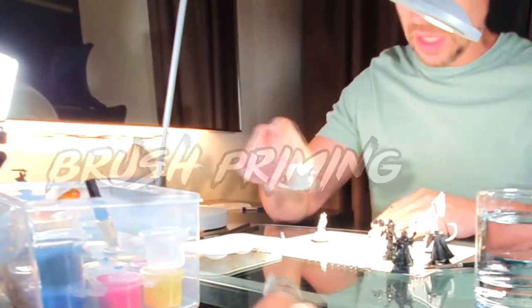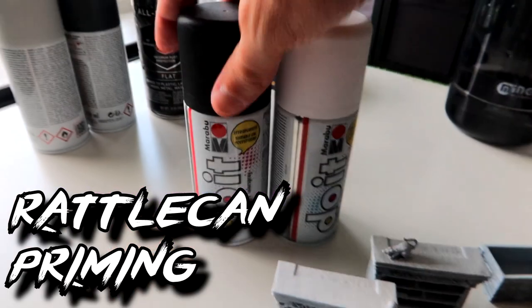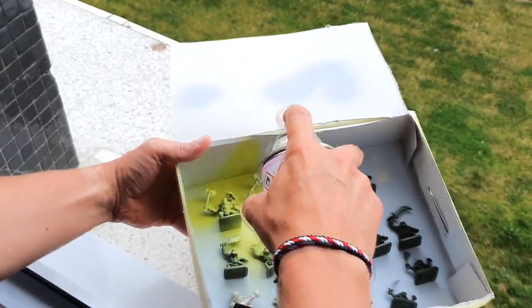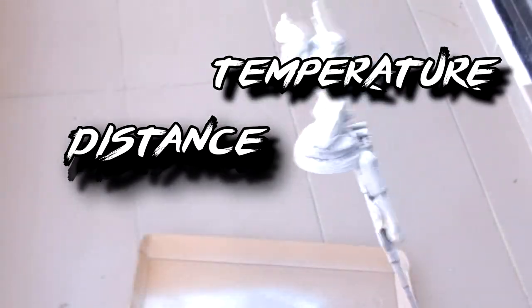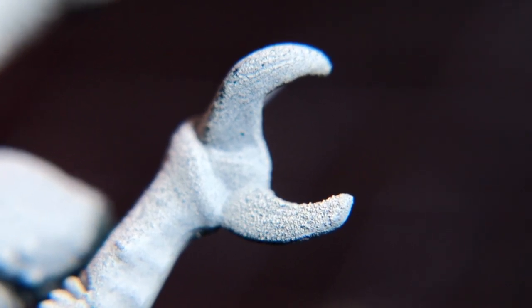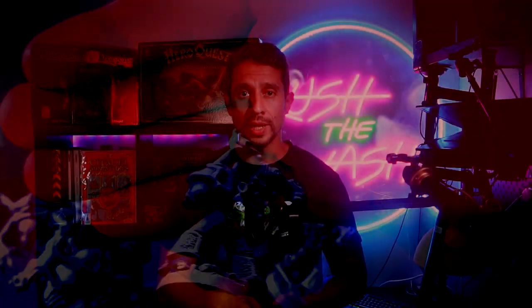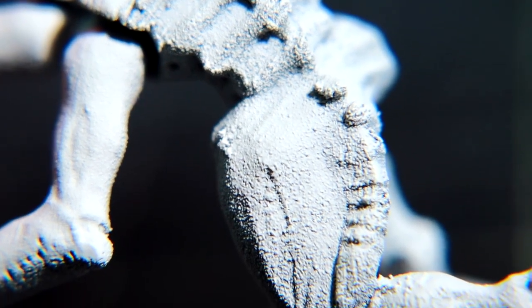There are a couple of methods for priming. Brush priming — using a brush and regular paint — is the one most of us learn with. Simply get a brush, wash and let your miniature dry, then paint it with the light color of your choice. Rattle cans are faster but need a good place to be used and consideration of things like humidity, particles in the air, and distance to the miniature. Try to paint in a dry, cool place with good ventilation at around 20 to 30 centimeters from your miniature. Do this with slight passes and thin coats, letting them dry in between. Too close and you'll get too much paint, killing the details; too far and the paint dries mid-air, creating a dusty effect.